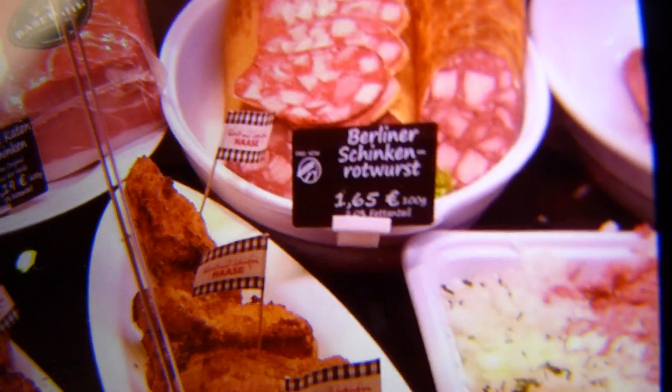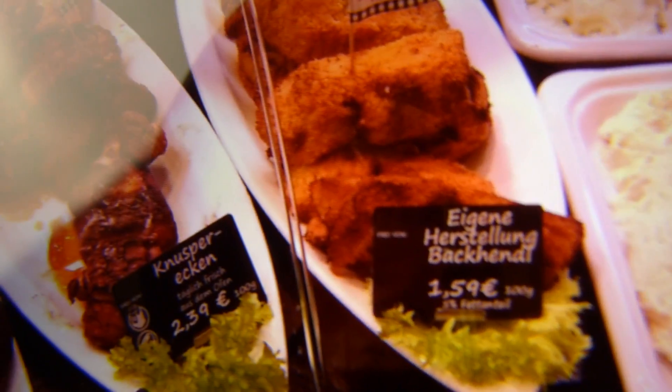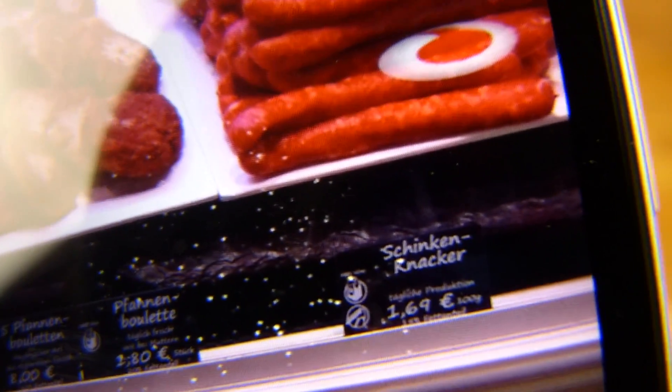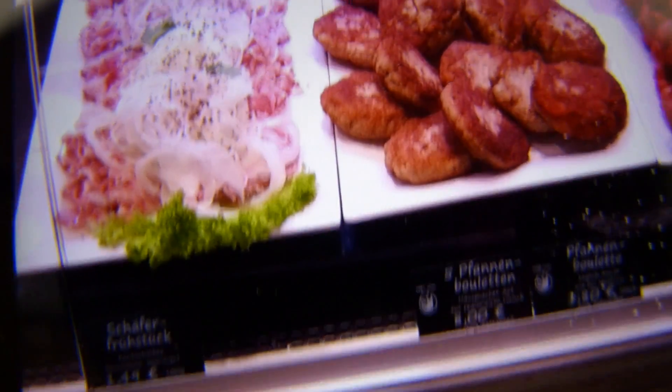Man, that looks weird. Schinkenrotwurst - I would never ever eat this stuff. And I'm not sure what that is. Buckhändel - no idea. But this stuff here is quite nice. Knacker - that's awesome. Schinkenknacker from Berlin. And meatballs. And Schäferfrühstück - no idea. Anyway, that's it, let's eat.